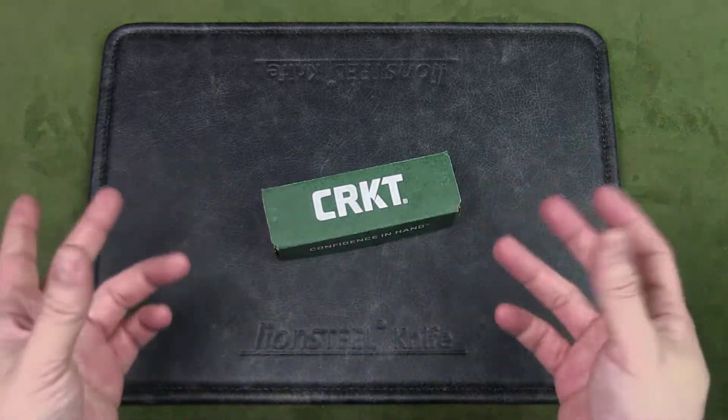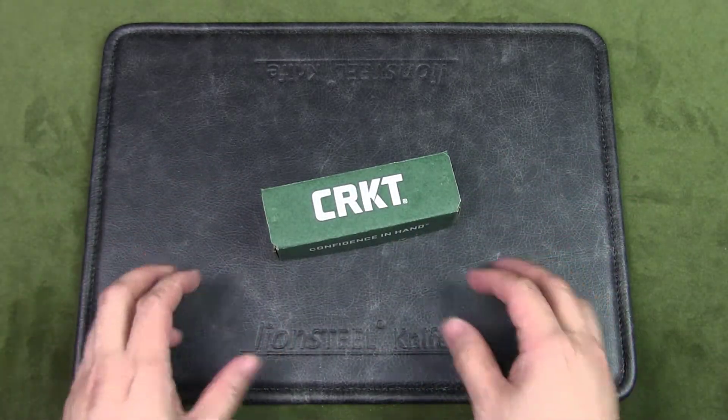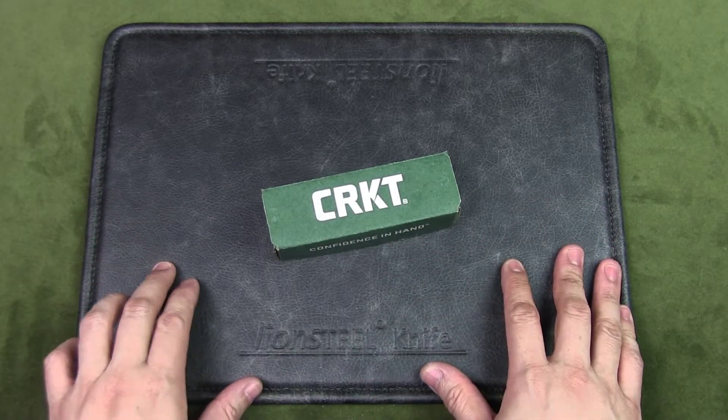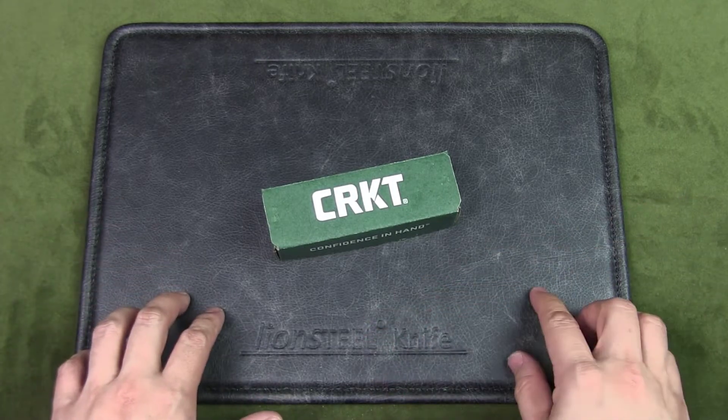Welcome to Urban Knife Guy, where we discuss knives for city dwellers. Today we're going to have a look at the CRKT Sketch and see if it makes for a good urban EDC — that is, everyday carry knife.